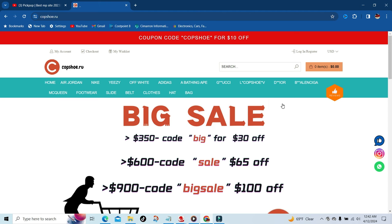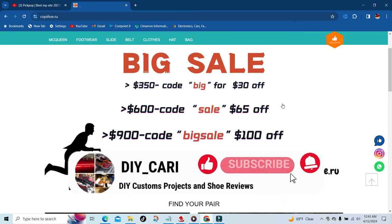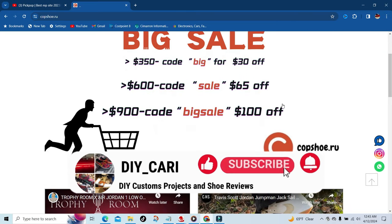Right off the bat you can see they got a big sale going on right now: spend $350 and use code BIG to get $30 off; spend $600 and use code SELL to get $65 off; spend $900 and use code BIGSELL to get $100 off. Again, this is the copshoe.ru website.